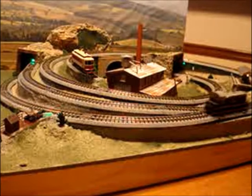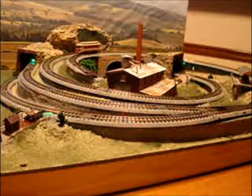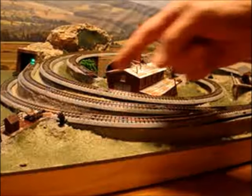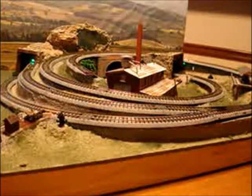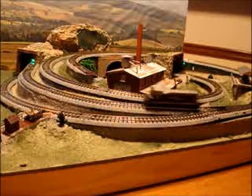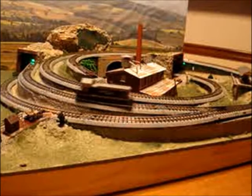Now we have a siding — let me demonstrate that. We'll stop the diesel. Throw the switch right here, and the little dwarf signal matches, telling the oncoming traffic that the switch is thrown. Now I'll back the diesel up onto the siding, and you'll notice it won't run off the end — it automatically shuts down. And it can be driven off with no problem.